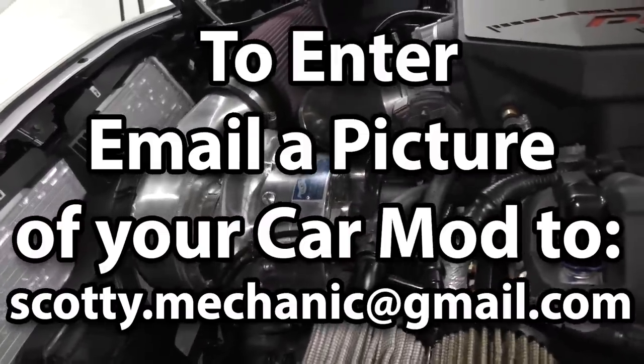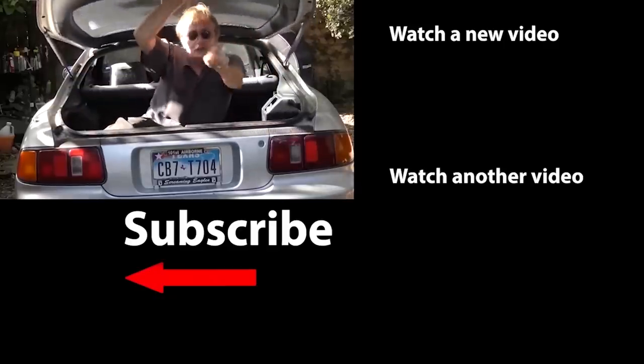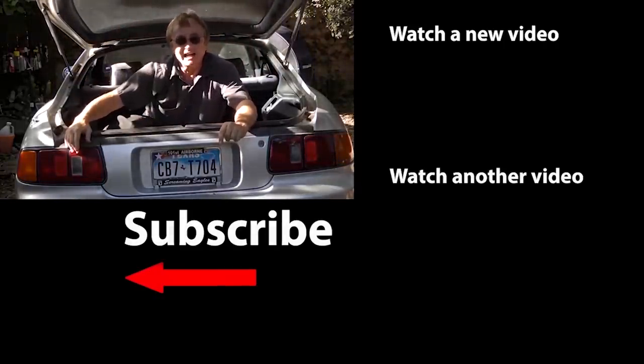That was this week's video. To have your car mod shown on my channel, check this out. And if you never want to miss another one of my new car repair videos, remember to ring that bell.